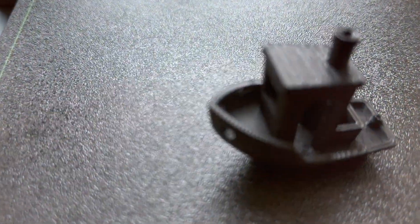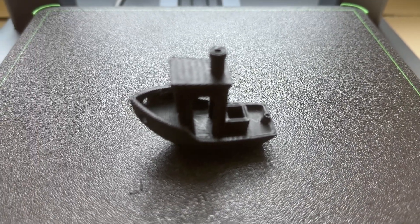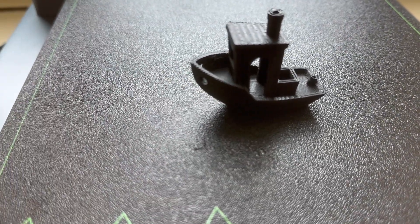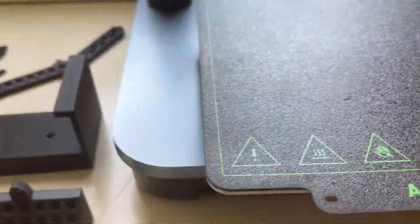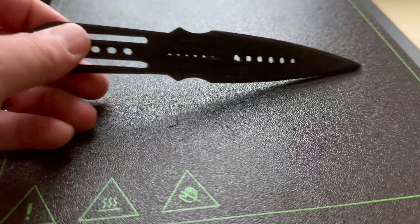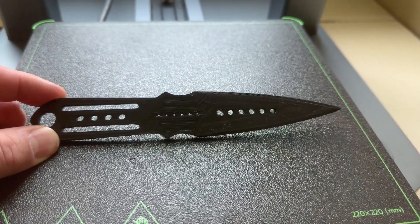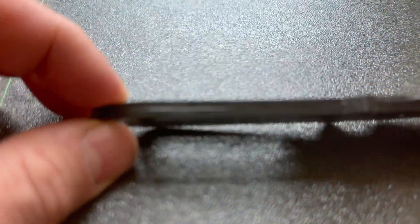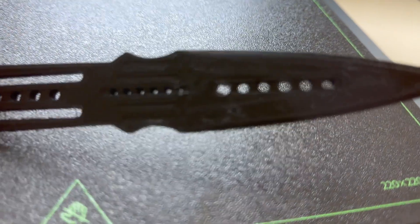You can see the quality on this is excellent. There are different modes — you can print in basic or precision. Precision takes a little bit longer but gives you a little bit better resolution. Next thing we made was this knife right here. I think this one took about two or three hours, and it's two parts — you can see right there that it's glued together. Very good quality.